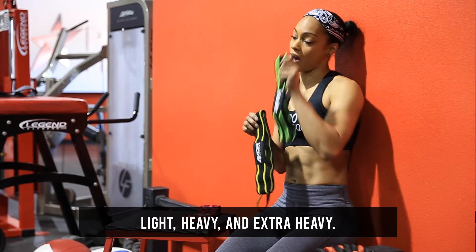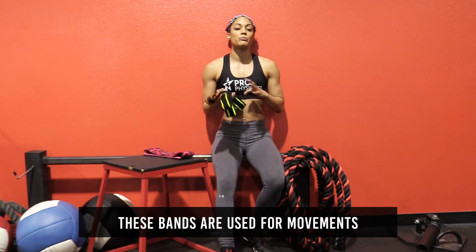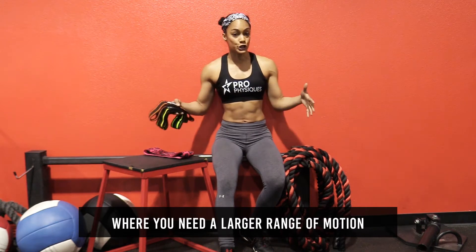Now the two-inch bands — you have light, heavy, and extra heavy. These bands are used for movements where you need a larger range of motion.